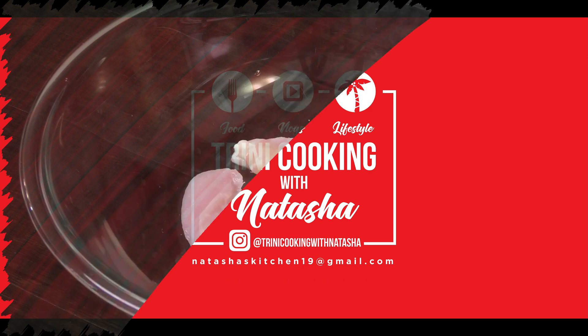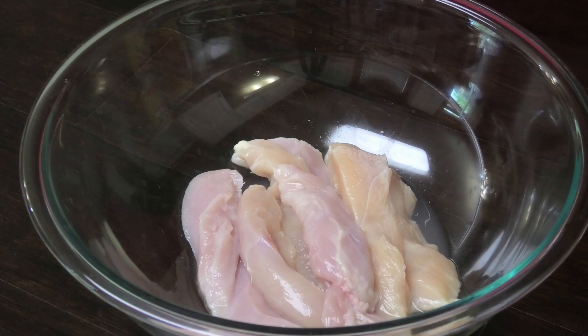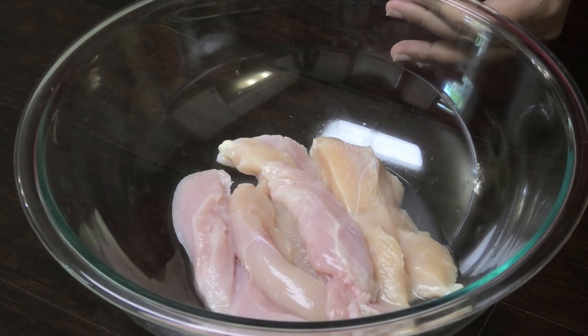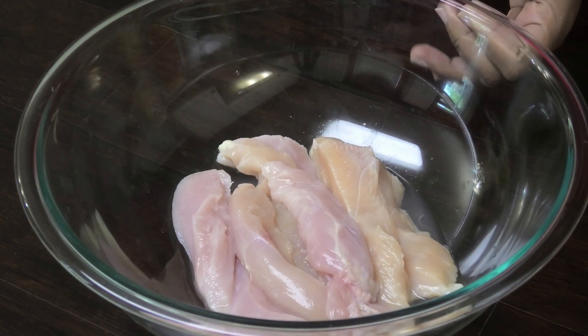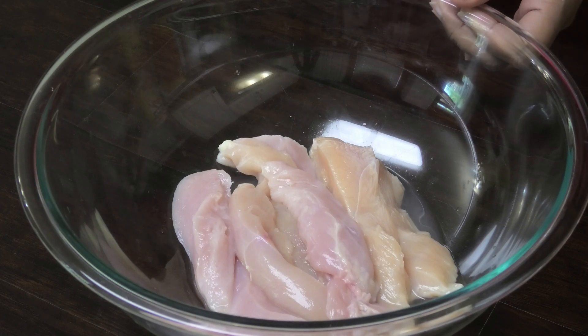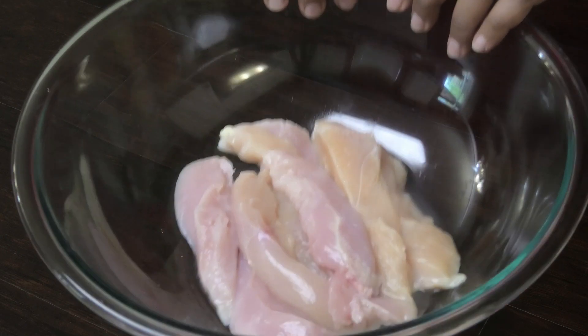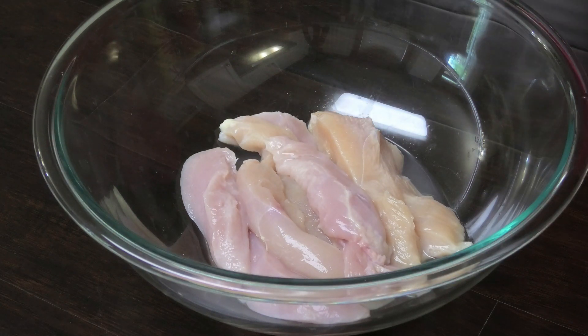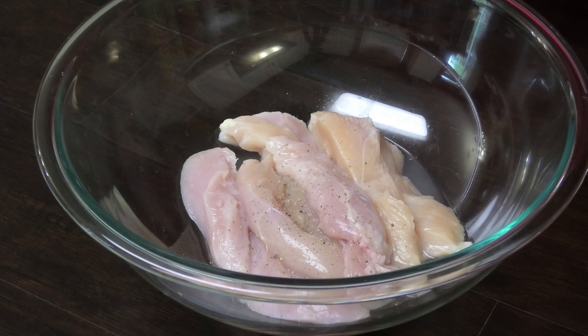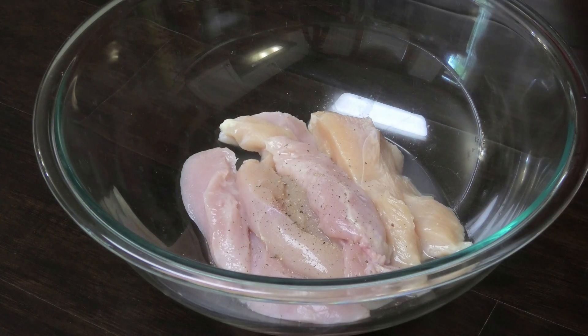To make these chicken tenders, I have two chicken breasts that I cut up into strips because I couldn't get tenders. If you're using tenders that's okay, and if you can't find them just cut the chicken breast into strips. To this I'm going to add some black pepper.